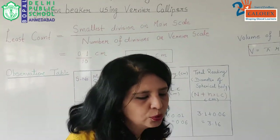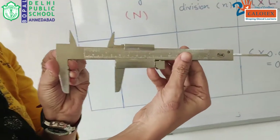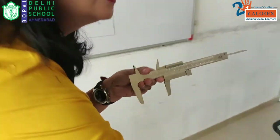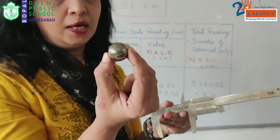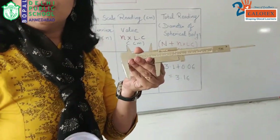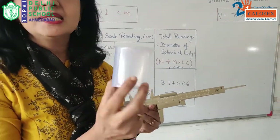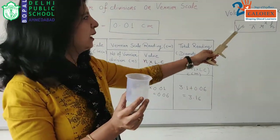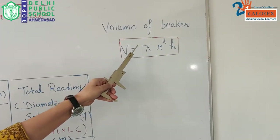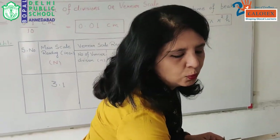This apparatus is called vernier calipers, and today we are going to use this vernier calipers to find out: this is a small spherical body — we are going to find out its diameter. We can also use this vernier calipers to find out the internal diameter of a given beaker, as well as the depth of the beaker, and by using the formula πr²h we can find out the volume of the beaker. So these all can be various objectives of vernier calipers.